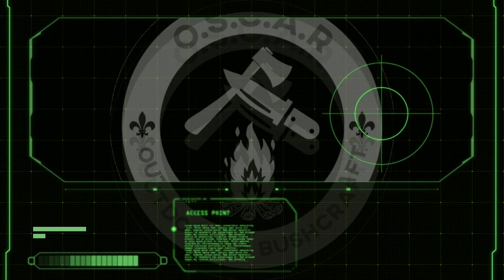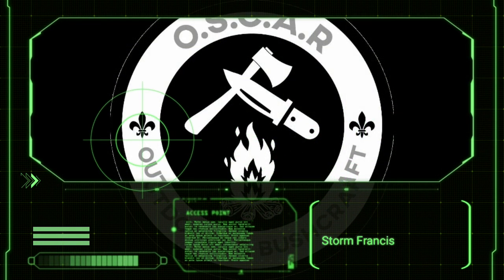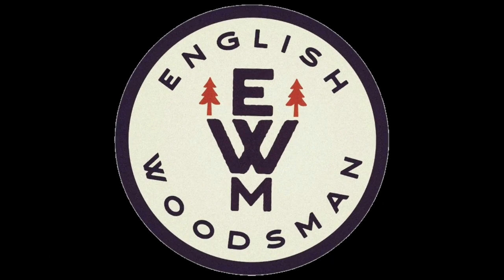Welcome to the episode of Oscar Outdoors! Join me in this one as we take on Storm Francis. It's starting to build up now — let's see how bad it gets.